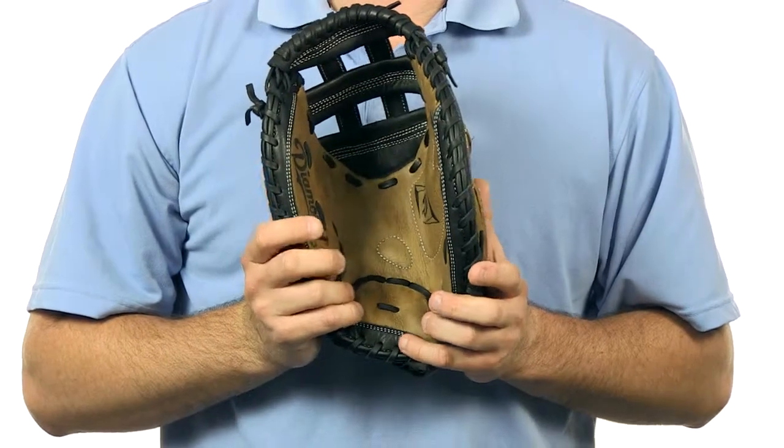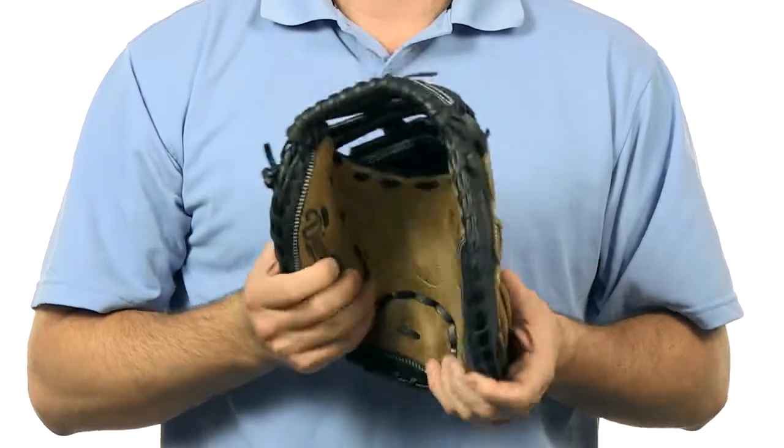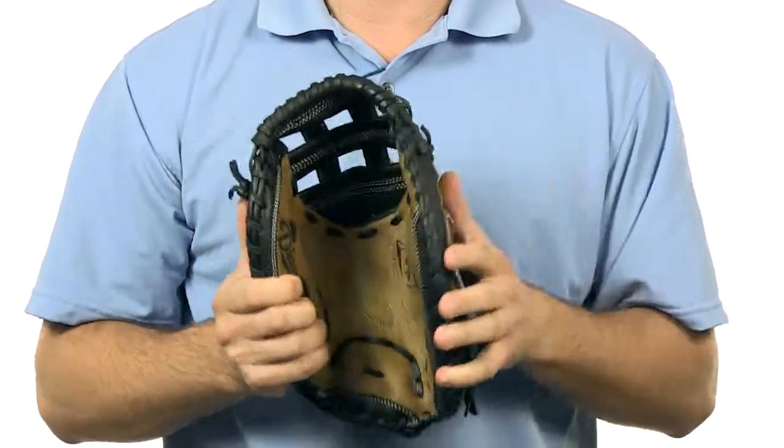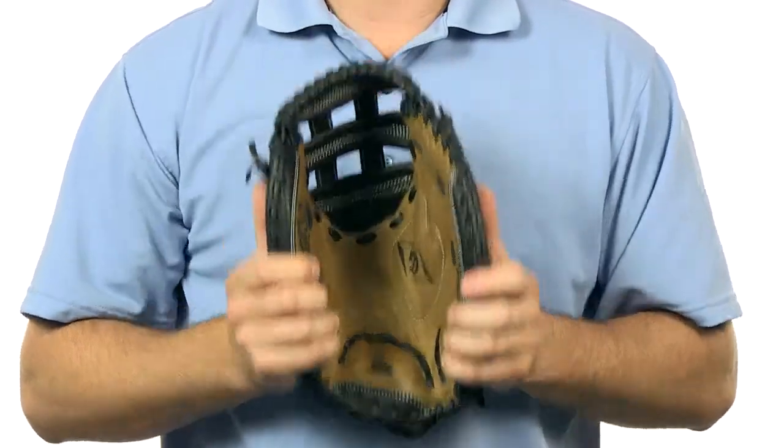This glove comes in at 33.5 inches and is appropriate for the fast pitch catcher. Very quality leather — it is a little stiff at the beginning, but the more you use it and put a little bit of oil in it, the more game-ready it's going to become.